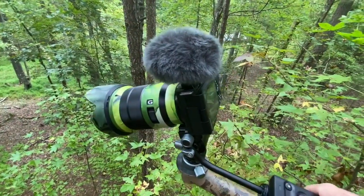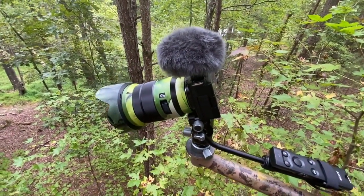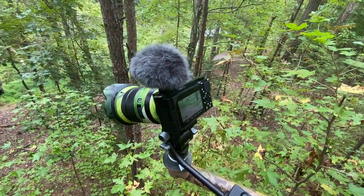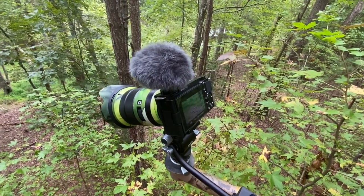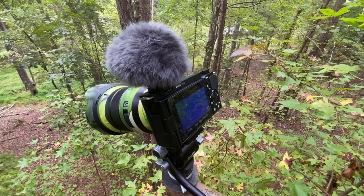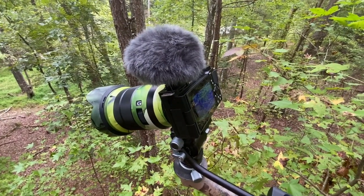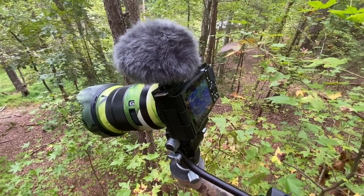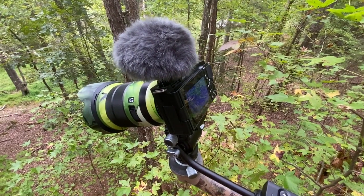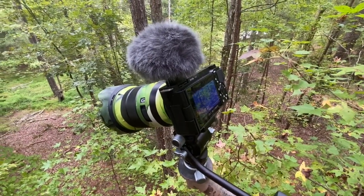Also, not including the size of the hood, it's not much bigger than say a Canon G50, but it has a much, much larger sensor, so it would do great in low light. As far as cost goes, if you find this combo with the lens used, you could probably be in around $1,100 or so — so keep that in mind when you're looking for a camera.